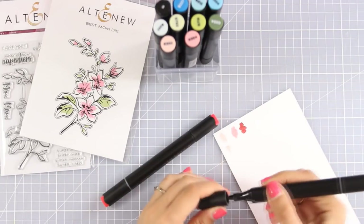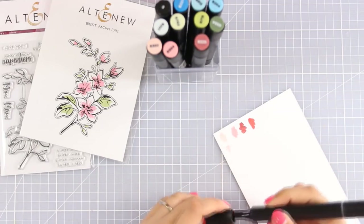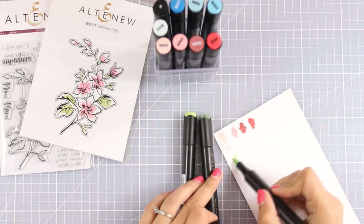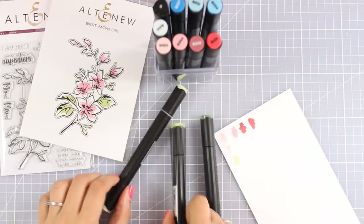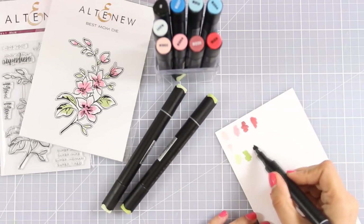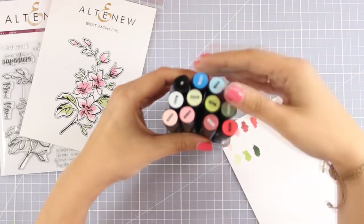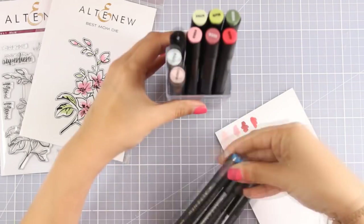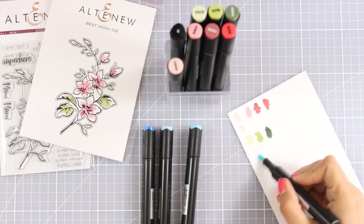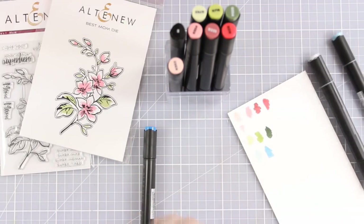I'm going to use the marker on this piece of white cardstock so you can see the different colors that are available. All these colors from light pink to dark red blend beautifully together — they really blend like a dream. Of course it depends on the cardstock; you need to work on an alcohol friendly cardstock. You get three different shades of green perfect for coloring leaves, the pinks and reds are great for flowers, and there are also blues — four different colors from very light blue all the way to a darker one.